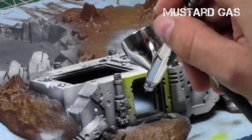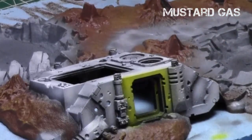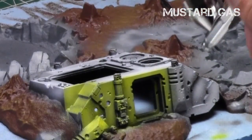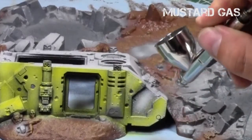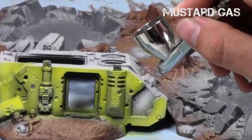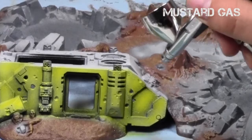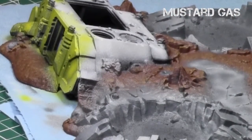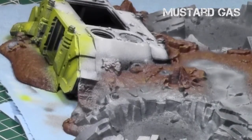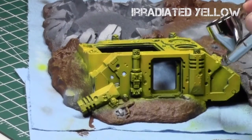Once that was done, I took Mustard Gas — a darker golden yellow, kind of the equivalent of Averlin Sunset — and applied it to the surfaces, going over it a couple of times to get good yellow coverage. You can now see the nice shading from the previous steps. It's going to be a pretty quick covering since it's a crashed, abandoned tank. The Mustard Gas tends to go over the white with relative ease, and when done it's a nice golden yellow.